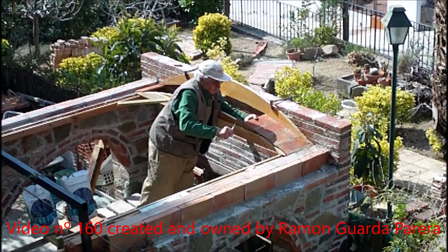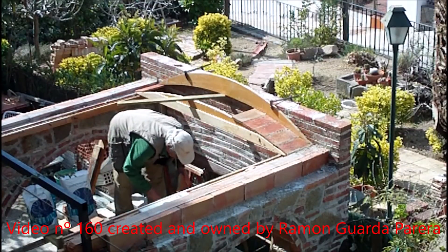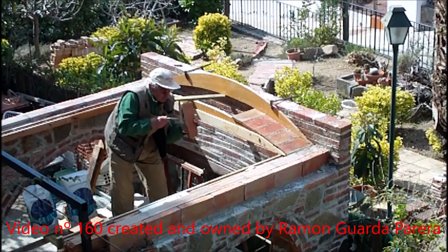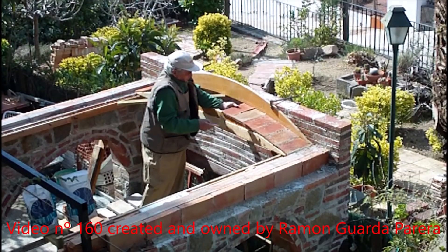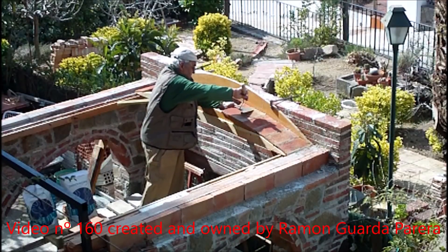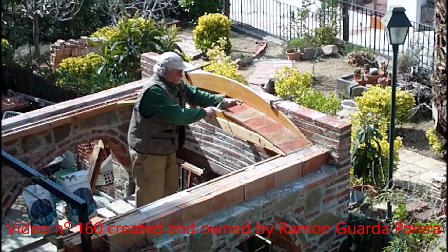I keep placing the thin bricks, giving them what I sometimes call the coup de grâce — a small blow so the brick fits well with the adjacent brick. The fast cement must also be collected so that there are not too many burrs of material, because once the fast cement starts to set you cannot add more water and re-knead. The material is already lost, so you need a container to throw it away.